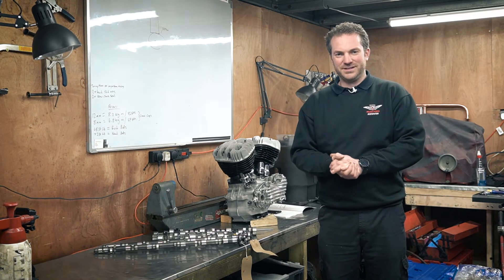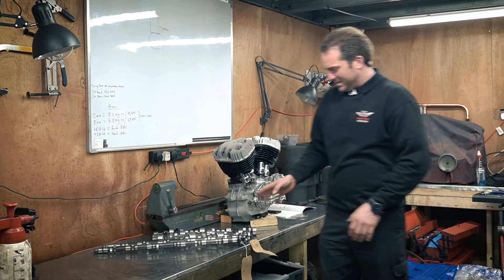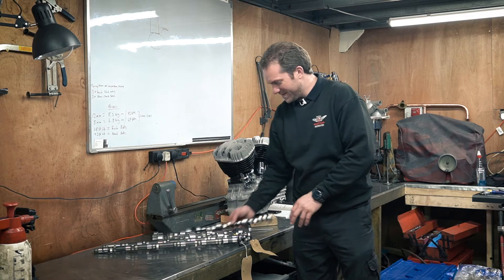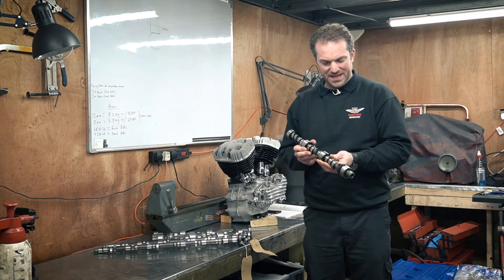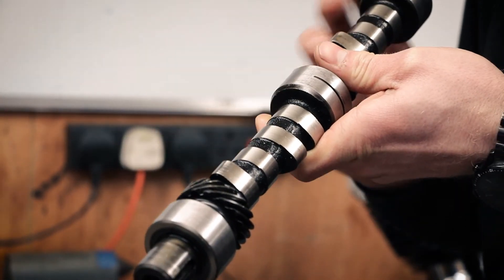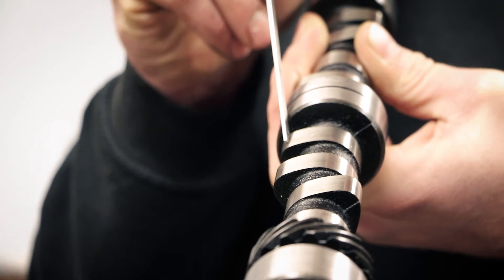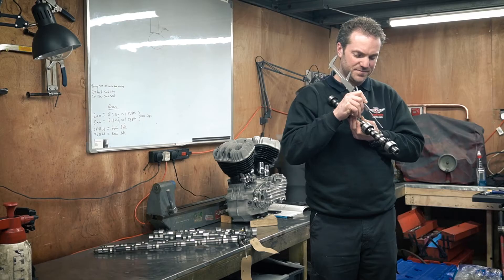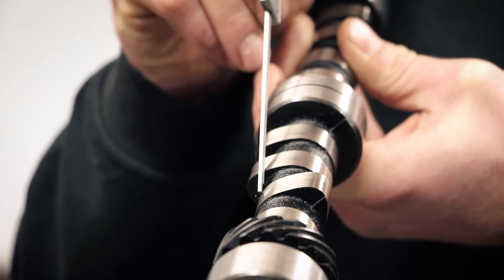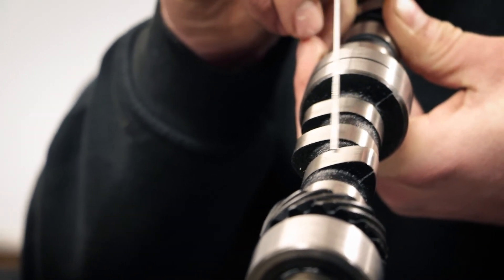Let's look at some real-world examples of what camshafts and their lobes actually look like. I've got a whole bunch of examples here. Starting with cams that are all the same cam out of the same V6 engine. The road cam here has quite a low duration and low lift with a wide lobe separation. The shape of this ramp — if it's a fat ramp, that gives high duration, but this being reasonably shallow makes it a low-duration cam.